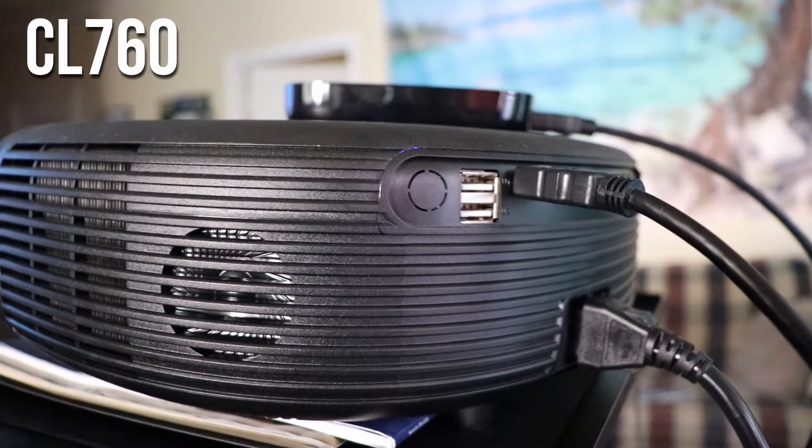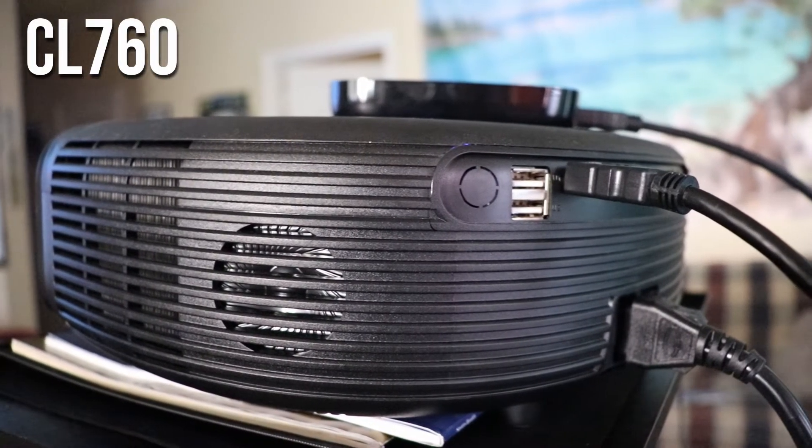This is a very attractive native 720p projector. In the past, a lot of these native 720p projectors — similar to the CL760 that I've reviewed — they're kind of big. This reminds me almost like a 480p size model, and in the same size package you're getting a better picture. So I like the portability aspect of that. For 720p footage, it looks pretty good.